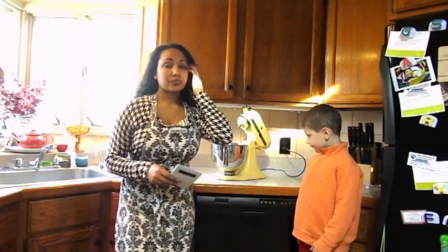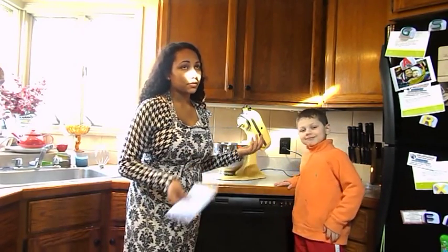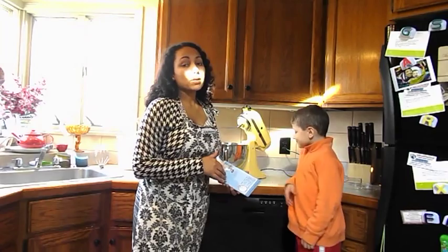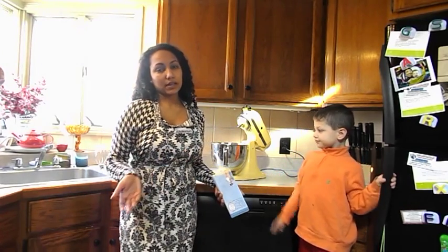So I'm going to make some challah bread. Today is Friday — it's usually a thing that you make for a Shabbat dinner. So we are going to be making that today. Do you like challah bread? Yeah! In this recipe, I like to put garlic or rosemary in it, just because that's something I prefer.